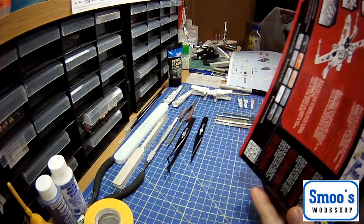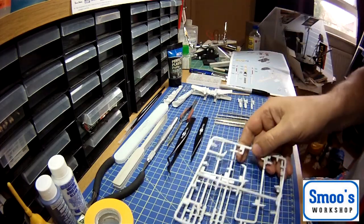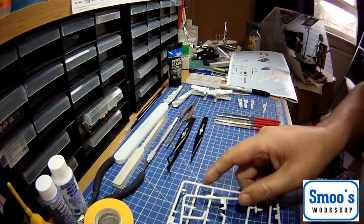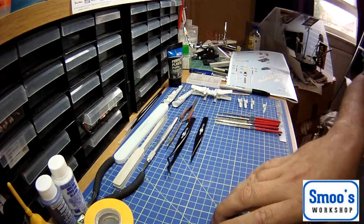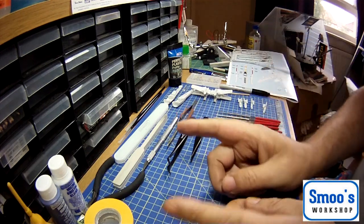I have cut some parts off because I'm a bit of a step ahead. You're going to be working with these two sprues for just now. I'm going to do a quick run through of the basic tools you'll need, as this kit is aimed at a beginner.